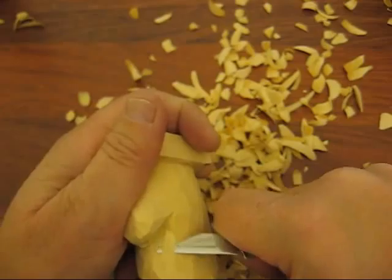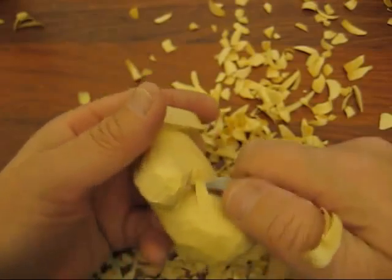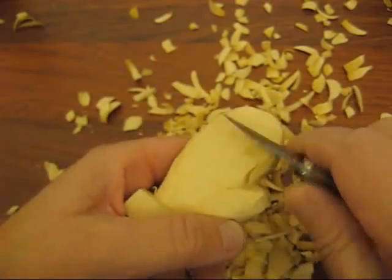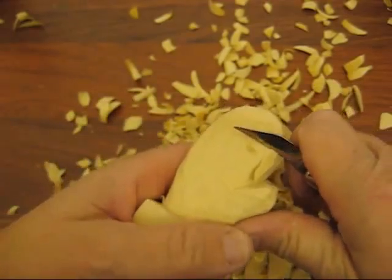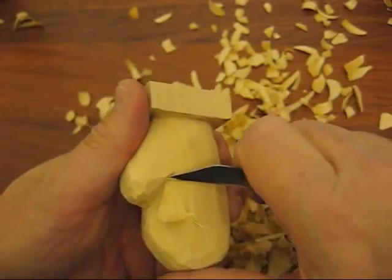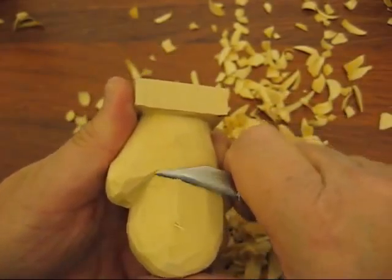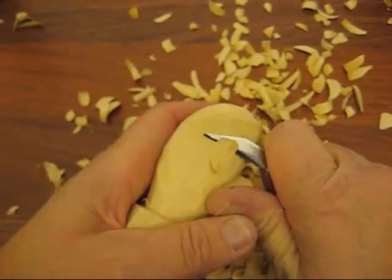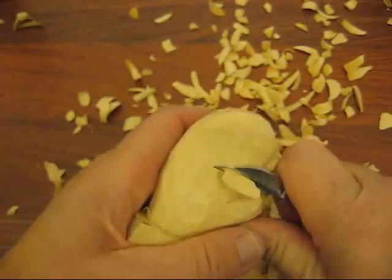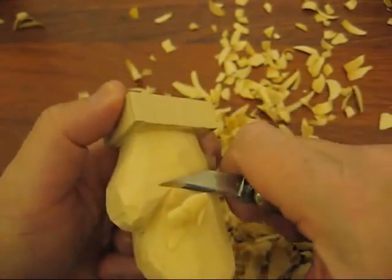You can use a gouge to do this if you have the proper gouge. Now see here, it's starting to split. You want to be careful because you can chop off the top real quick by accident. You're going to have to go back and forth, just keep making those cuts until they meet one another. Just do one side and then turn it over and do the other.